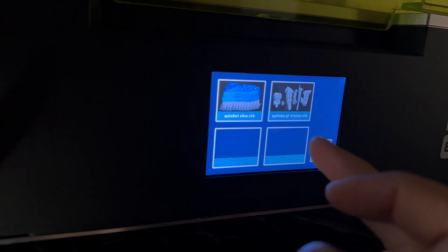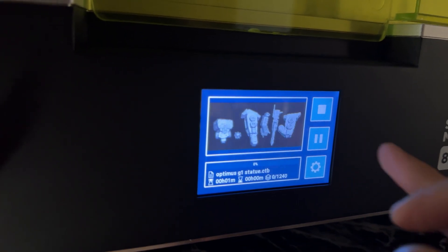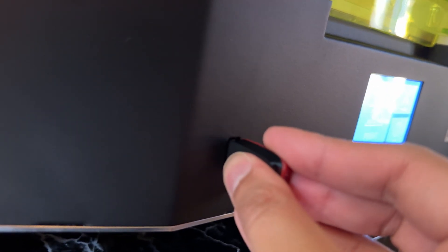If you plan on working with resin printing, I recommend looking into the safety aspects of it all. On the printer, we have a fairly decent sized touchscreen allowing us to navigate through the menus. Make sure not to touch this with gloves that have directly touched resin. There's also a USB port for getting our prints onto the printer.